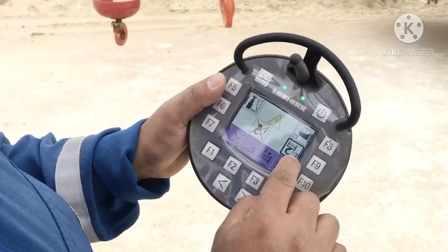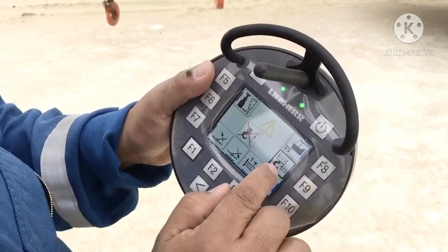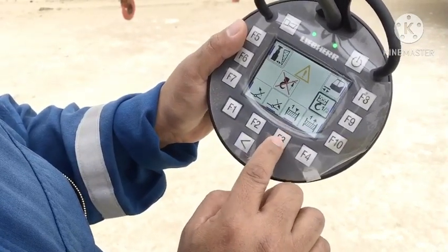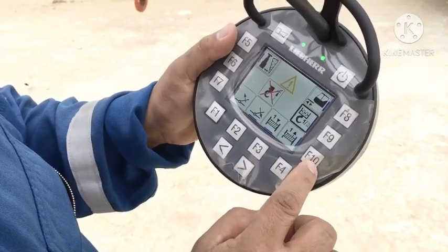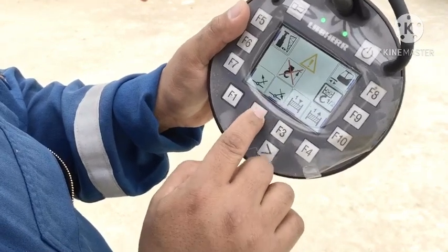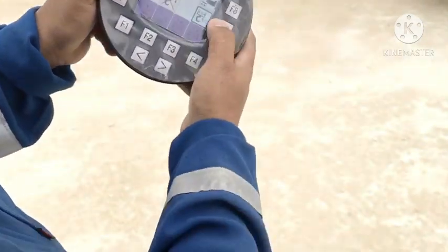The black number two is auxiliary — it's up. And the black one is main hoist. F10 is down. F3 is down. F10 is down. And F3 is up. F2 is up. Boom down. F7 is boom up.